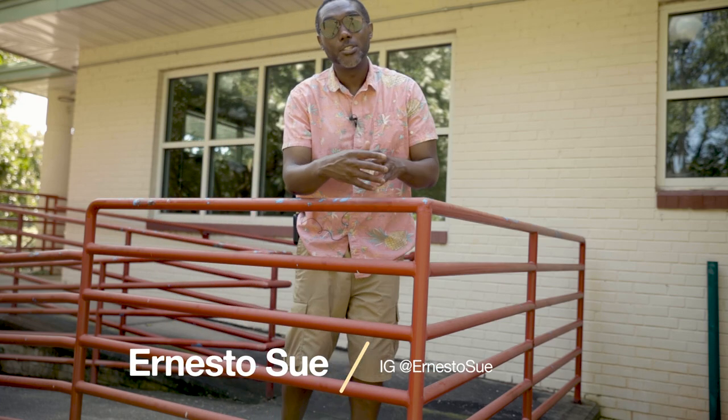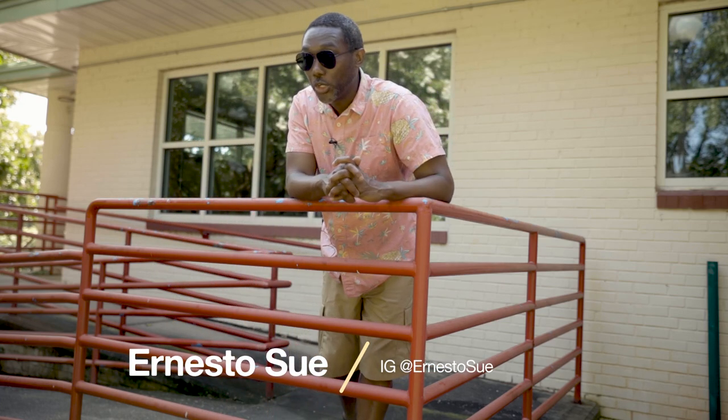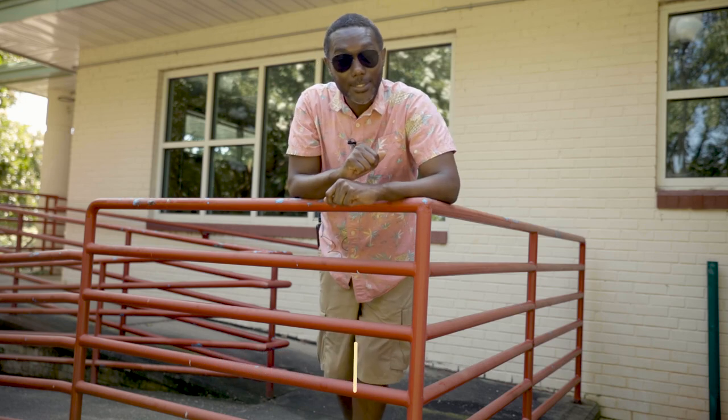Hey guys, it's Inesso. Welcome back to another video. Thank you for joining me. I hope you guys are having a fantastic day.